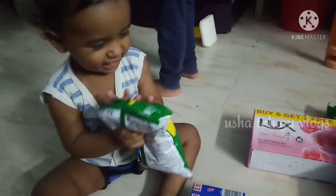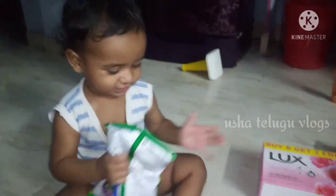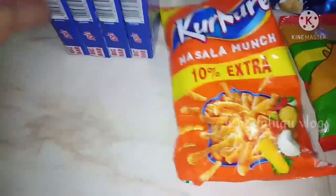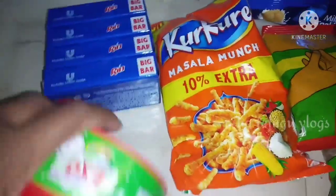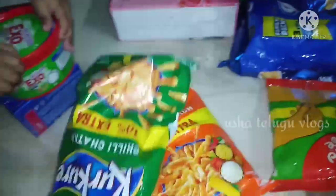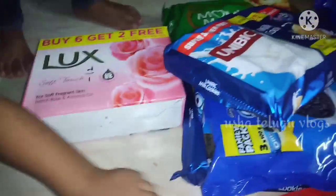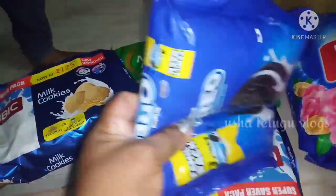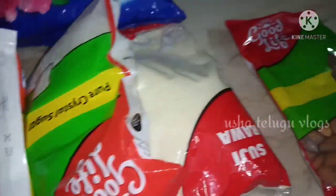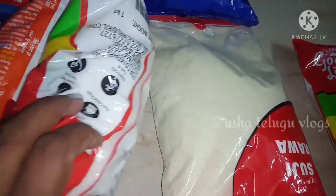Good morning. I am going to be trying some eating products. I'm going to wash my hands before starting.